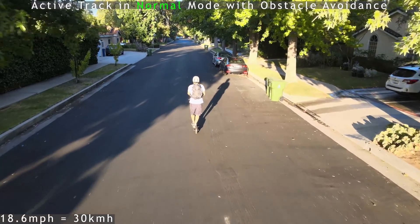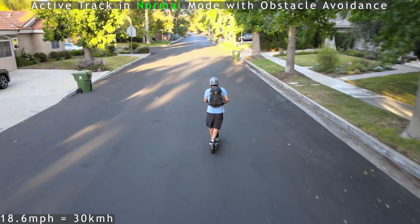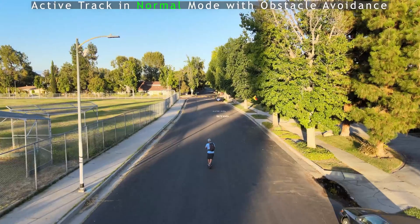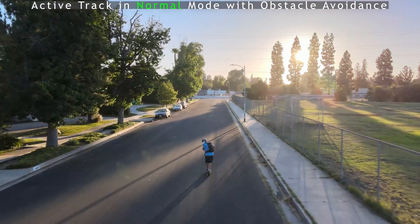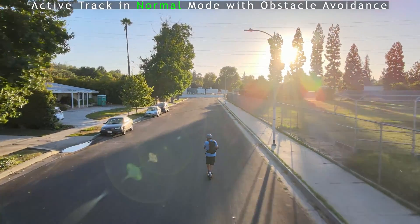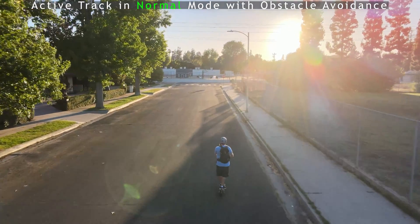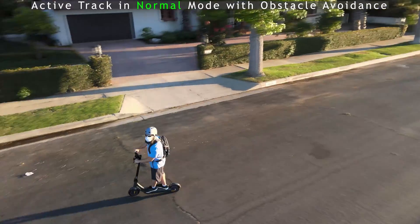My scooter can go up to 18.6 miles an hour since I have the US version. I started going around 10 mph and it was keeping up with no problem, avoiding obstacles. Then I accelerated hard and it looked like I was leaving the drone behind, but it would catch up. Essentially, if you accelerate slowly it will keep up, but try to do it in an open area without too many obstacles.